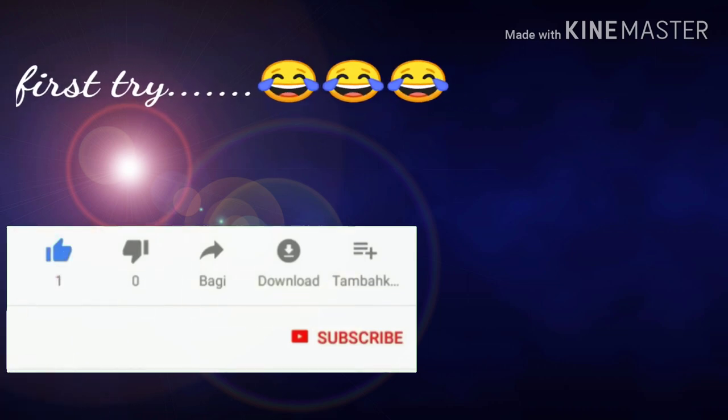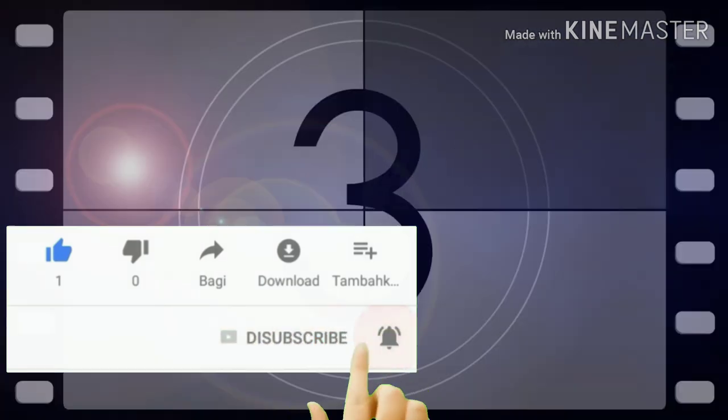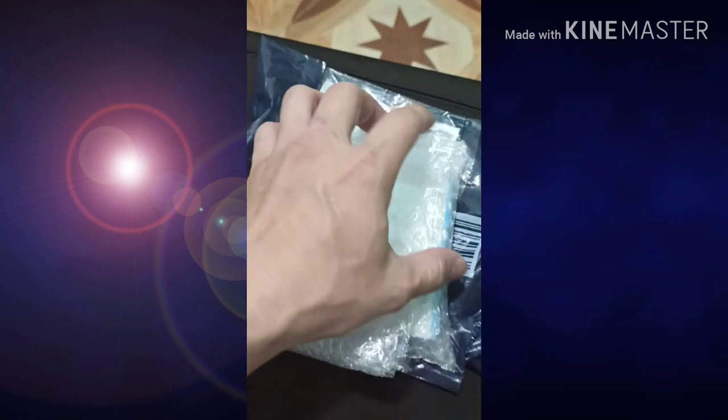Let's go. Let's see how good it is. 20 minutes later.